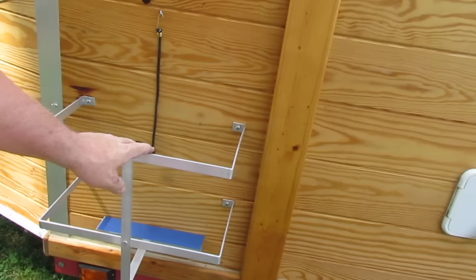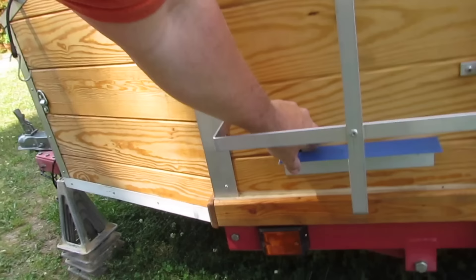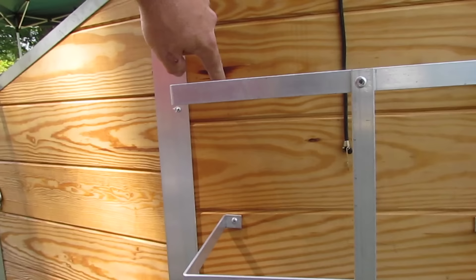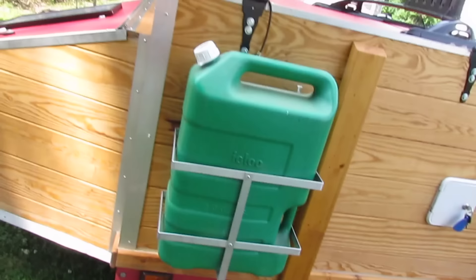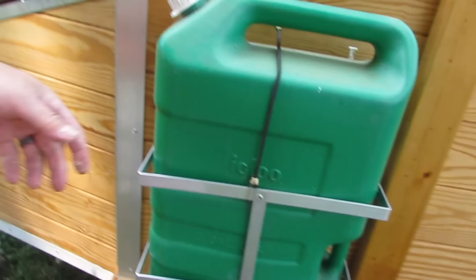These aluminum racks are for water containers. They're just four pieces of aluminum — a piece of angle and some aluminum strips — riveted together and bolted into the wood. I just took the measurements of my container, put it in a vise, and bent it as needed. It fits perfect, and I put a little eye hook and a small strap just in case the wind catches it.